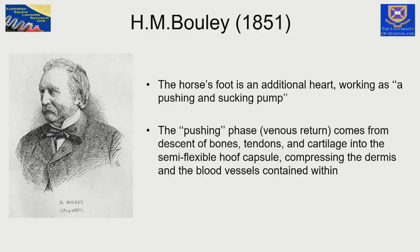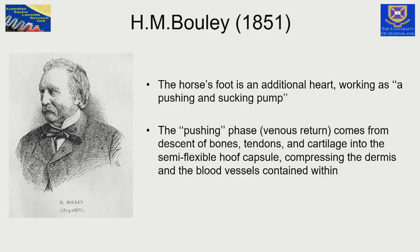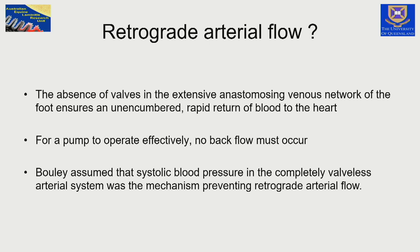Going back to 1851, the great French scientist Henri-Marie Boulay suggested that the horse's foot was actually an additional heart. There was a cyclic sucking phase where blood is pulled out of the foot by the mechanism of the foot and the bones compressing the soft tissues within the flexible hoof capsule, allowing this expansion and contraction. There was also a pulling phase when the heart is delivering blood to the horse's foot. There are no valves inside the horse's foot — the first valve is in the pastern.